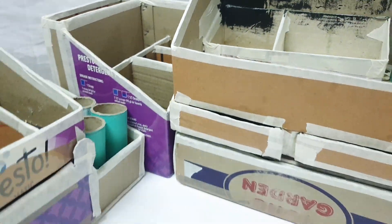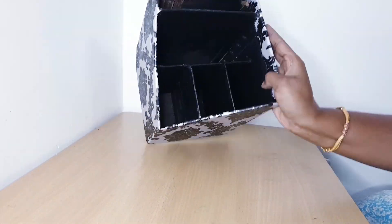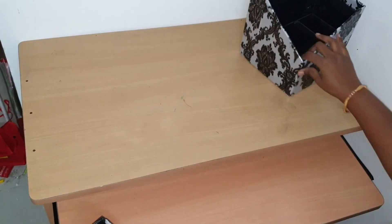Now I put in the paint and self-adhesive. So 3 organizers are ready for the table, and all the things are organized here.